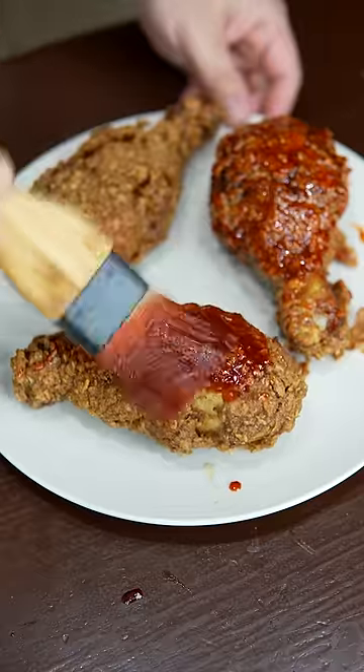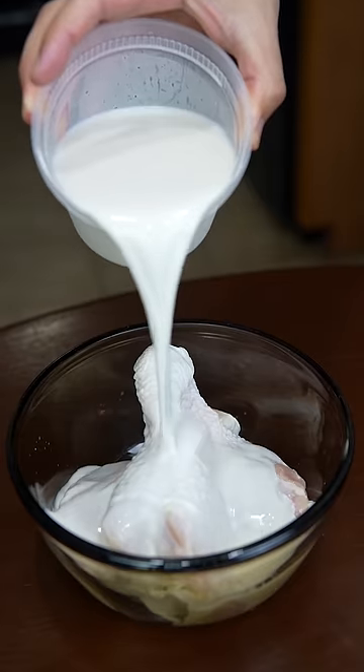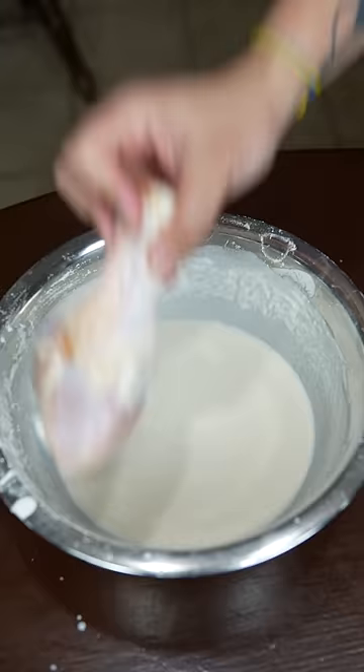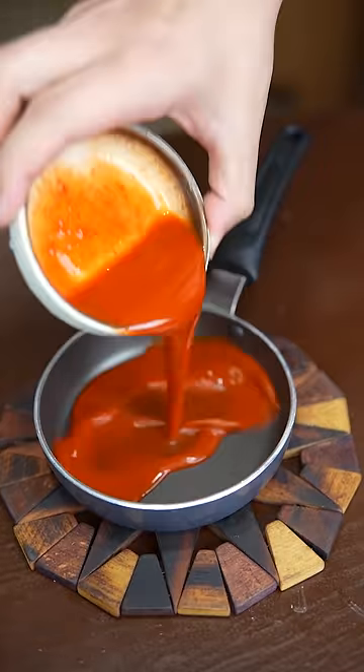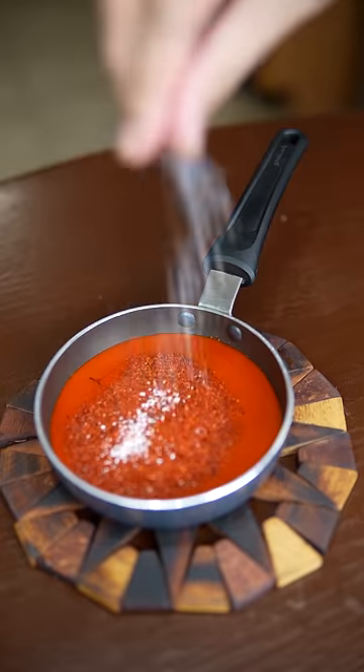Ever wonder why every food creator scrapes their food to show that it's crispy? It's not just to be an MPC or send an electromagnetic eargasm. What they're not telling you is that if they don't scrape the food, it instantly goes soggy. Listen to the difference here.